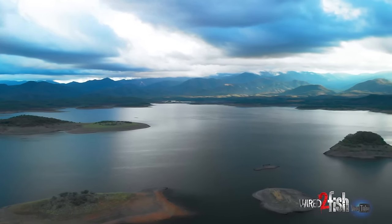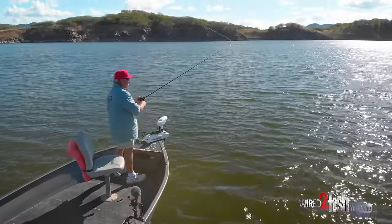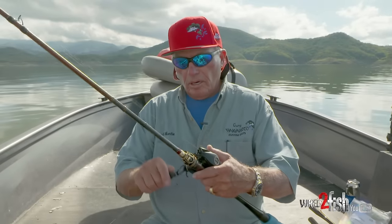Whenever you make a cast thinking about catching a really big fish, you're having fun and fishing hard. I just think I can maybe catch a bigger fish than I've ever caught. Okay, let me show you a little bit about how I have the Carolina rig set up.